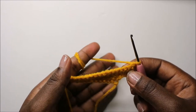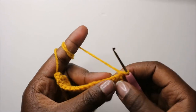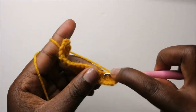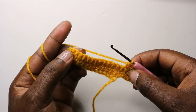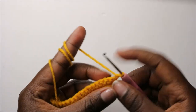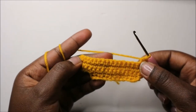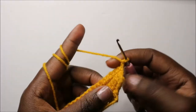In the next three rows — rows four through six — we are going to do single crochet in every stitch all the way to the end. At the end of each row, do single crochet, chain one and turn.